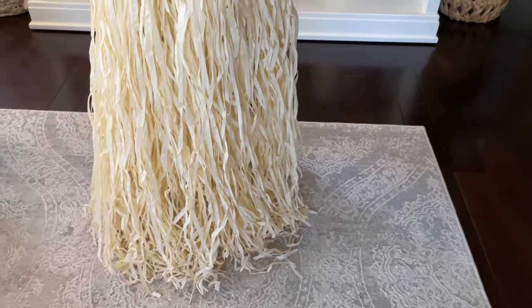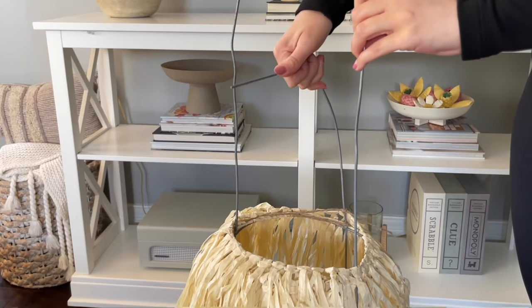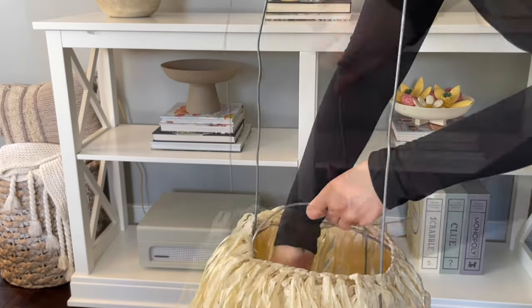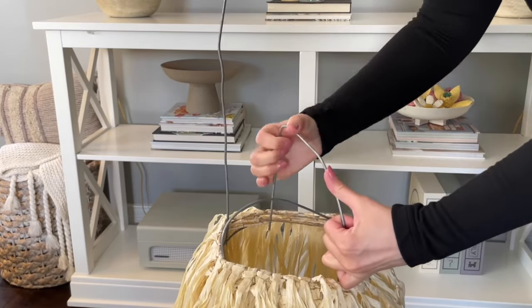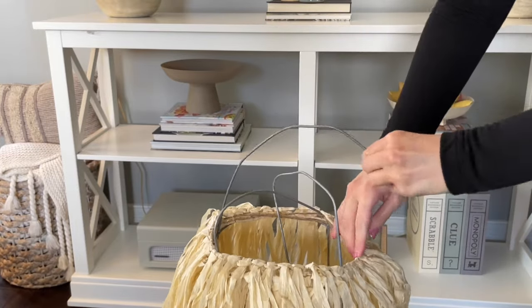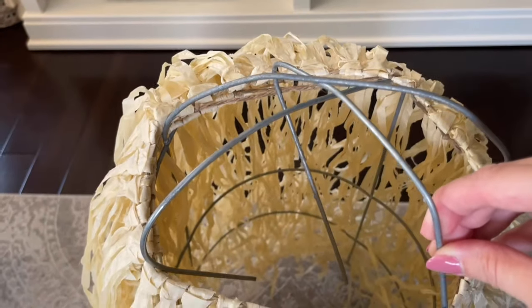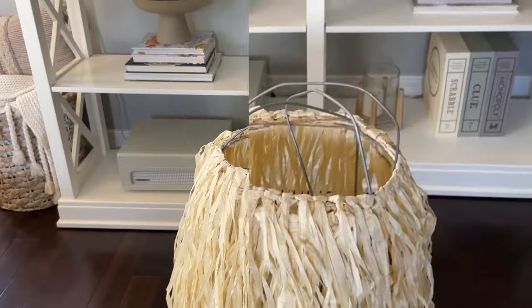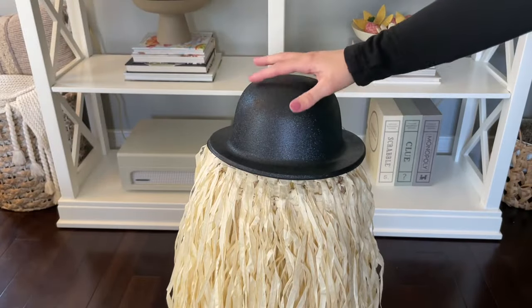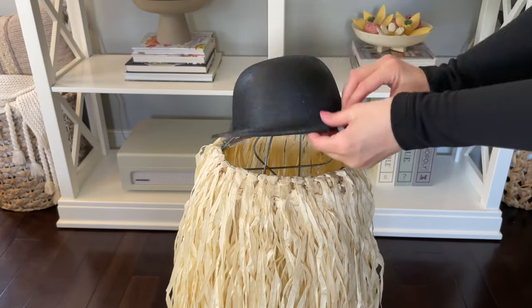If you have a third hula skirt you could repeat those same steps to make it a little bit fuller — I'm just going to leave these two though. Now these top wires you want to start to bend them in. They bend pretty easily, but they're a little bit too tall and we want to create a nice little dome shape for our hat to sit on. I just tuck them into the center, and now our hat fits on perfectly. When you're all done, if you want to put some hot glue on those wires you can, to secure it to the hat.